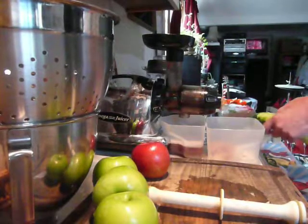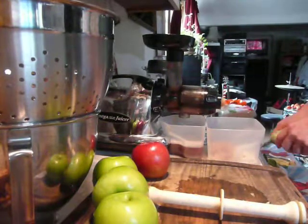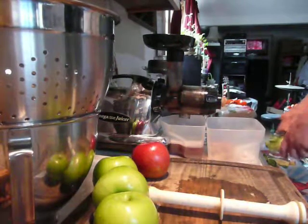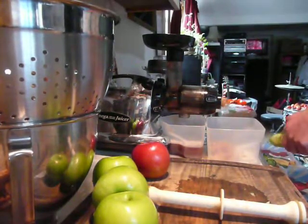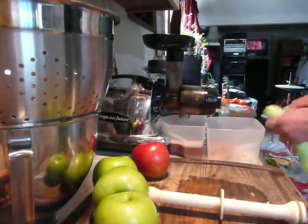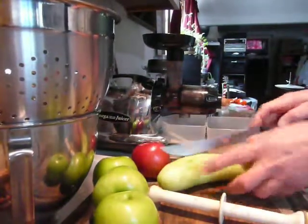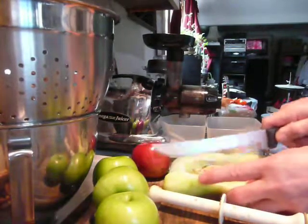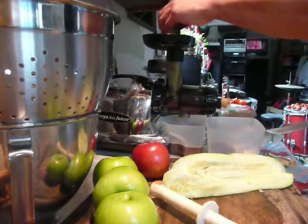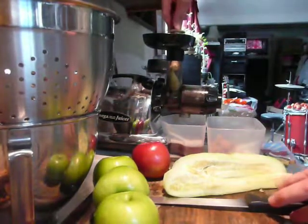If anybody watching this video knows how much organic cucumbers are going for in their area, please post underneath the video. I'm interested to know the organic prices for cucumbers throughout the world. Now we slice the cucumber up and swish it on through.